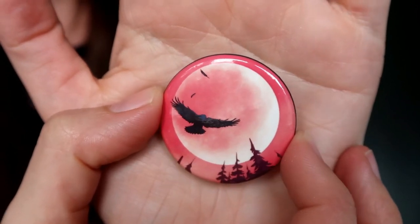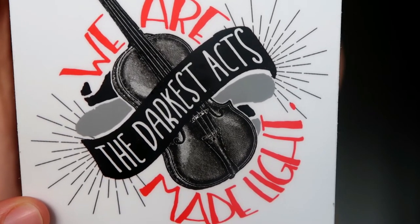This month's Owlcrate button is also included — there's always a monthly button — and it features their exclusive art for the theme, which is that raven design from the postcard, tying into the Edgar Allan Poe raven or crow theme. The next item is a pretty big sticker — a decal from a creator called Evie Bookish. It says 'We Are the Darkest Acts Made Light' and features what looks like a violin. That's a reference to the book The Savage Song, which I now feel like I need to check out.